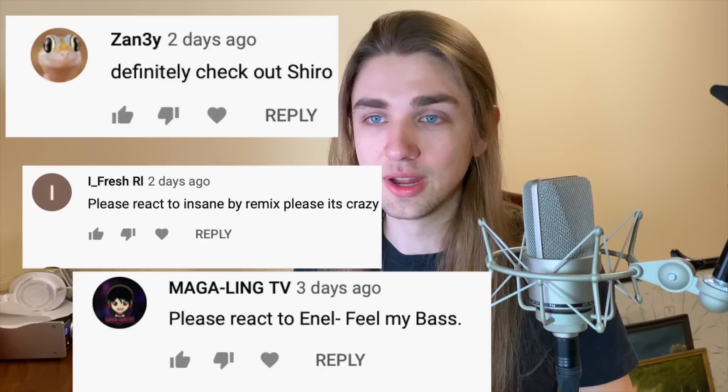Thank you all for the love on my recent videos. I'm glad to be getting back into making videos again, and it really helps to see comments about what you want to see from me. I made this video because you wanted to see Enel on this channel. So if there are other beatboxers you want me to react to or other cool things you want to hear me talk about, put those in the comments below. I think it's about that time — let's put on some headphones and check out Enel's Feel My Bass.